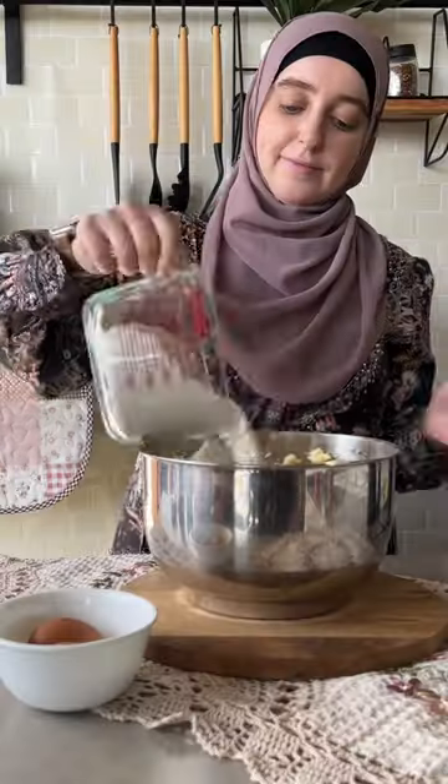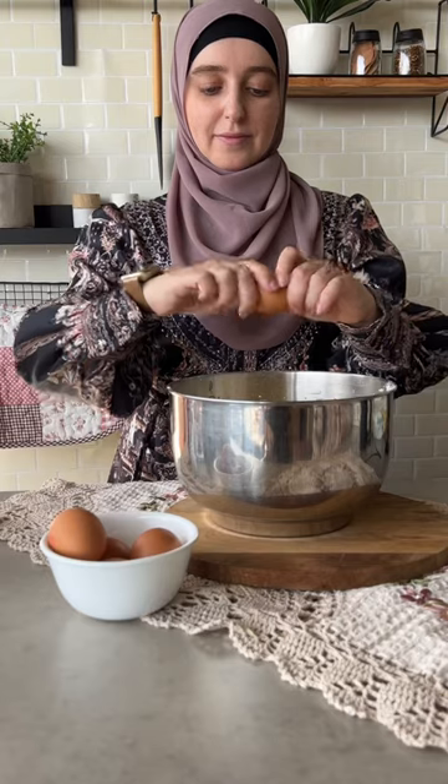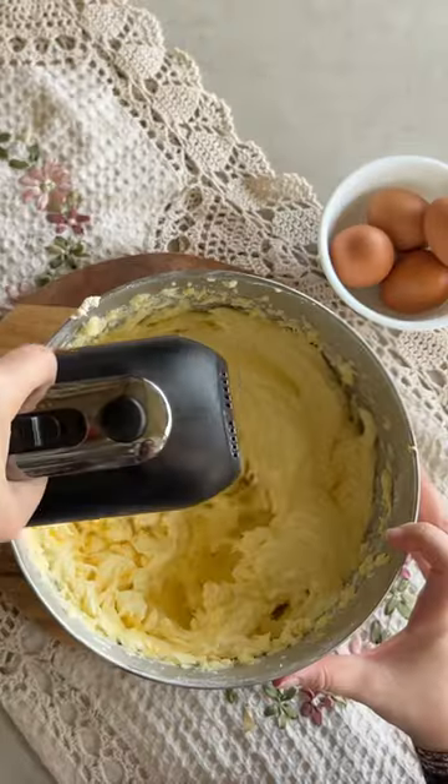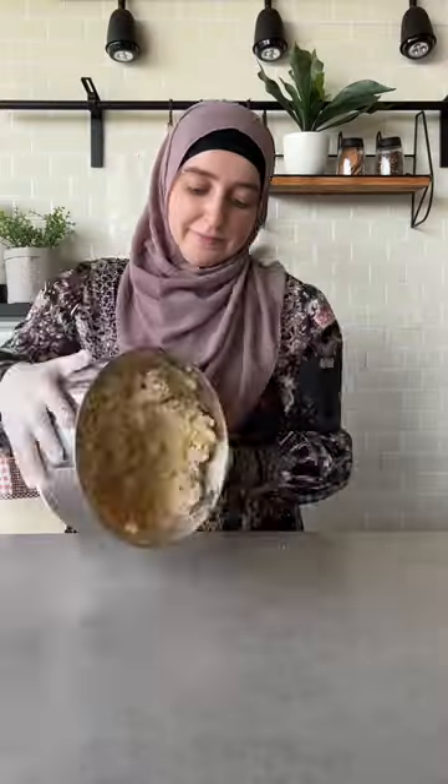Start by placing butter, icing sugar, salt, vanilla, and baking powder in a bowl and whisk till smooth. Crack the eggs in one at a time, mixing between each addition. Add the flour and mix again, then transfer to your bench and knead until the dough comes together.